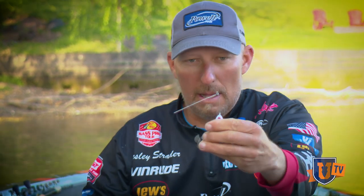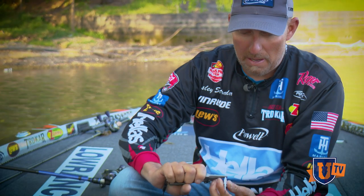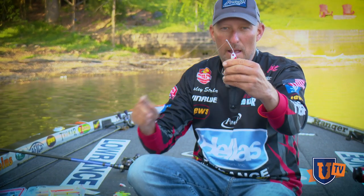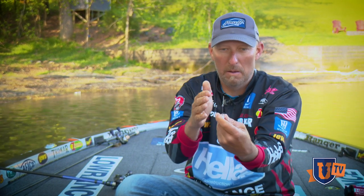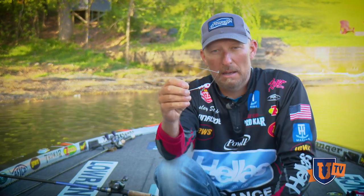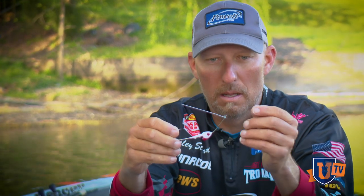When I'm throwing my spinnerbaits, I like to take my pliers and bend the wire down just a little bit right there. I get just a slight bend in it, and that makes everything lay perfectly in line when I put my blades on. This is a three-eighths ounce. That's what I do to maximize the performance of my spinnerbait so I can catch more fish on it without wasting it. These things aren't very expensive, but you get more uses out of it.